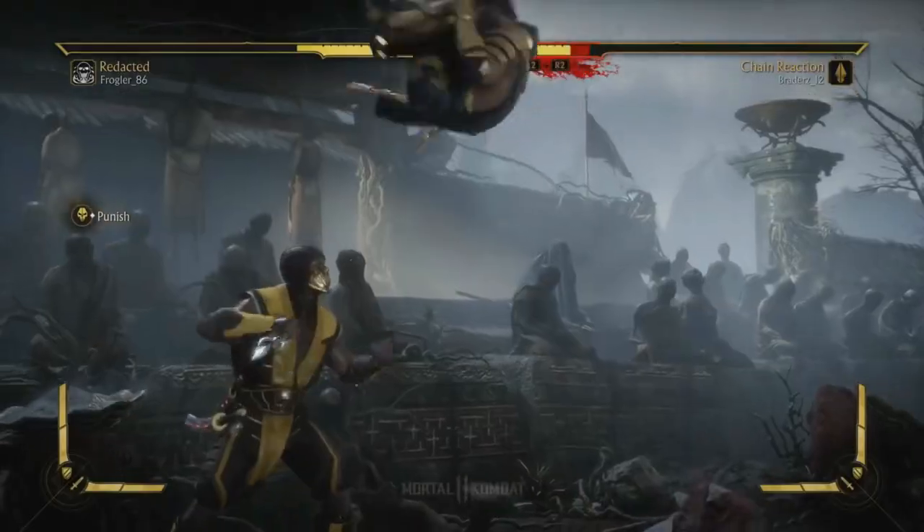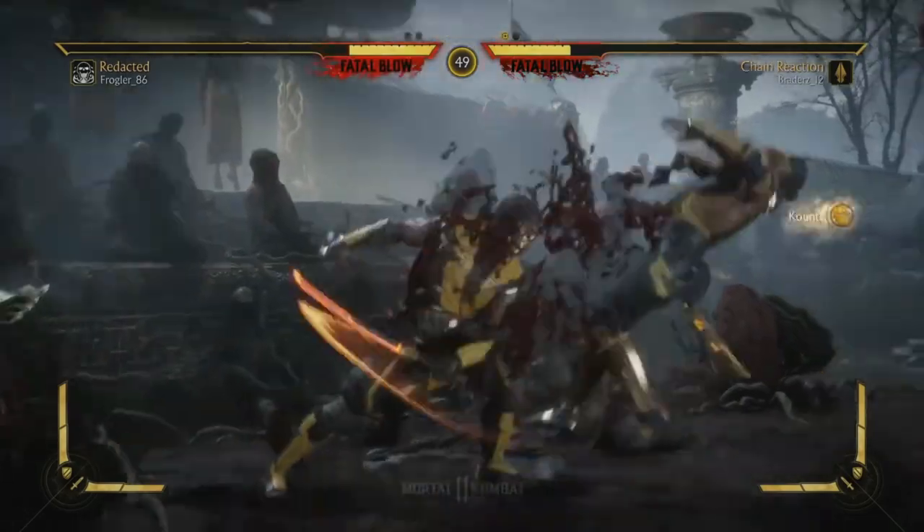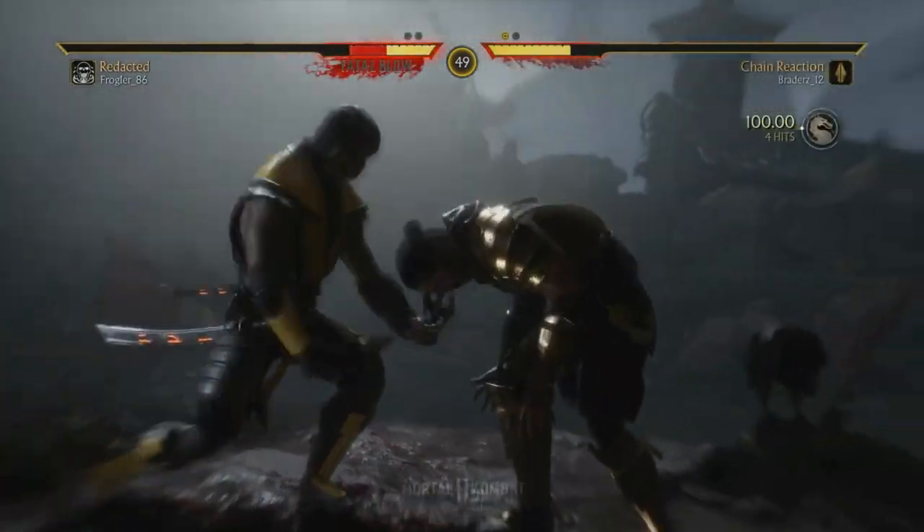What's up guys, it's the only ninja wearing aviators and a super roha, and welcome to the Modern Ninja channel. We can't wait to jump into the breakdown, so let's get right into it. Canonically, Scorpion is actually given a martial art already — it's called Hakido.